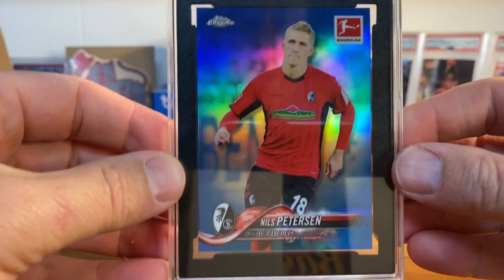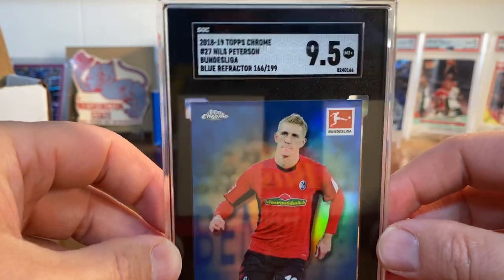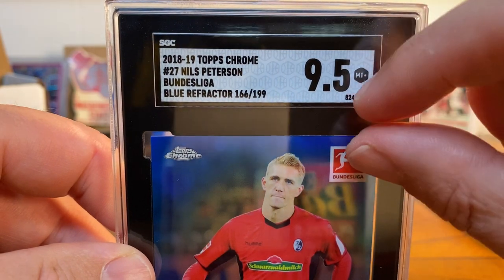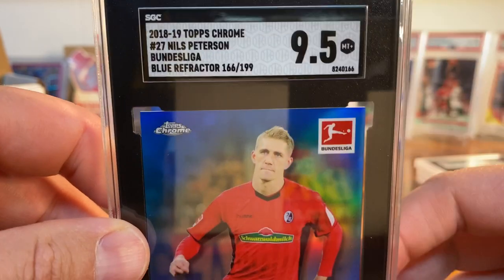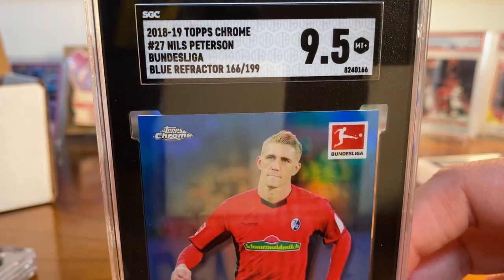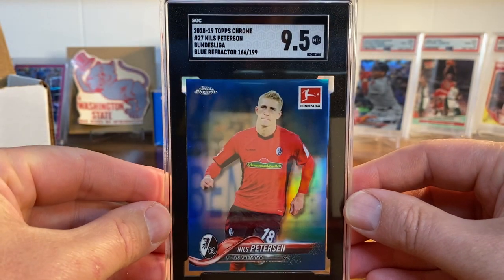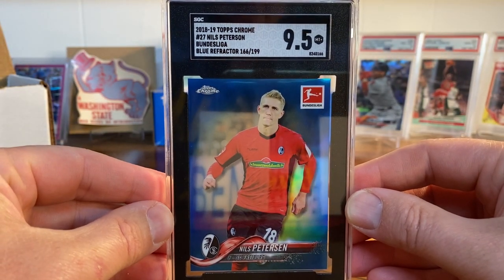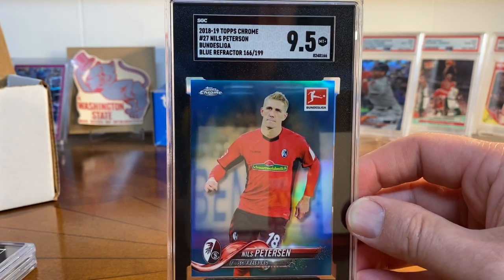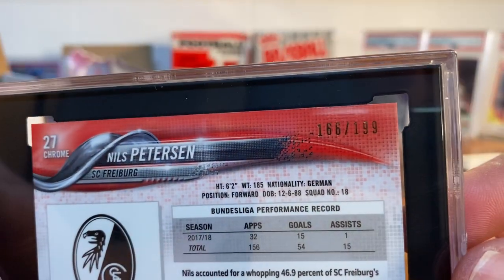The last three reholders are ones that SGC actually agreed to sort for me. The first one is a soccer card — it's a blue refractor of Nils Peterson in the Bundesliga. Not a particularly notable card necessarily, but the flip was way down, like out of the little holder. You can go back and watch the video of what it looked like. I sent a note to SGC saying hey, will you guys fix this, and they said sure — and of course didn't charge me. I think I paid and then they refunded me as soon as I sent the email. It was super easy. Cool card, numbered to 199.